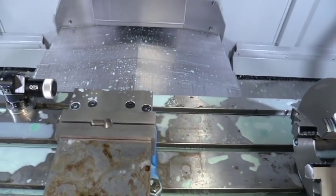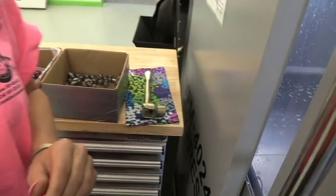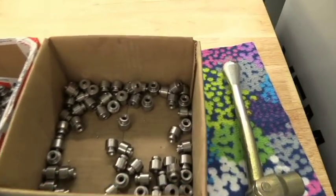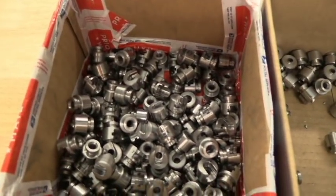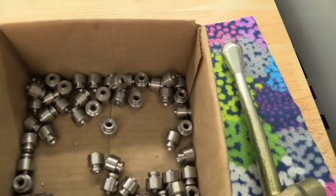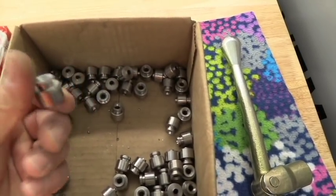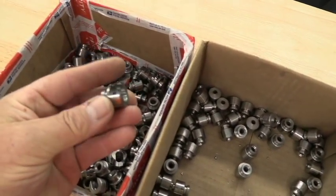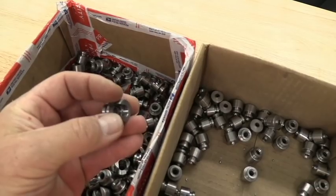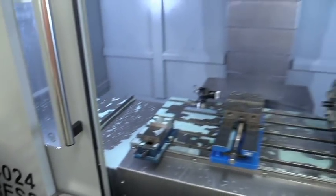Let's go over here and look at the box. Here are some of the parts that are not finished yet, and here are some that Denise got done yesterday. I've got another box full in the other room. They start out looking like the raw lathe-turned blank, and they end up looking like the finished machined part. The only thing left is to knock off a little burr on the end.